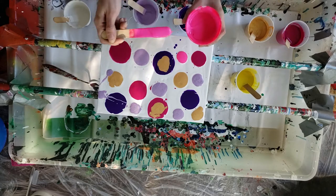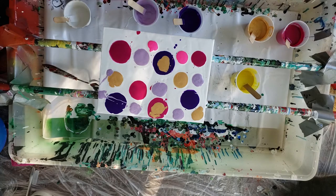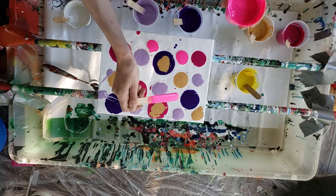Oh crap, I still haven't added my Color Shift. My laptop kind of died for a second and I got a little worried.